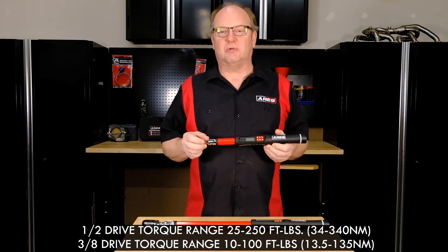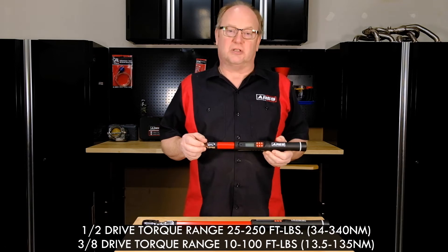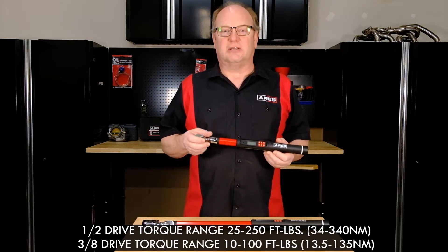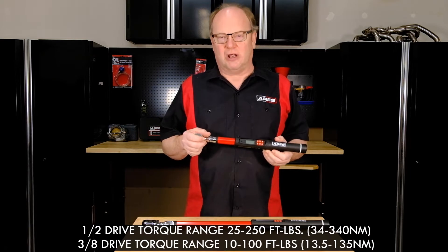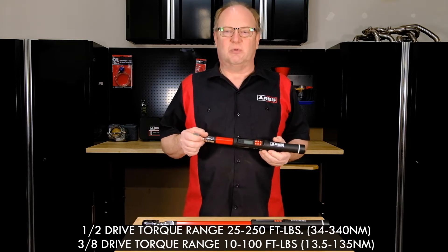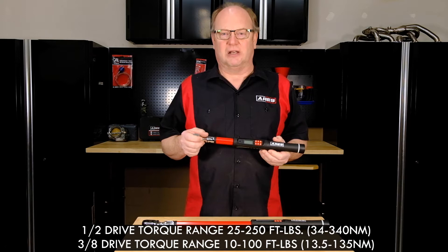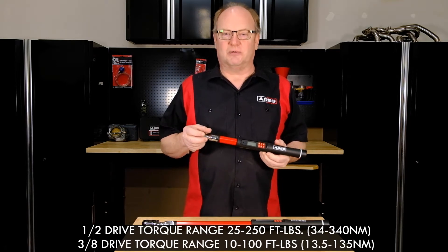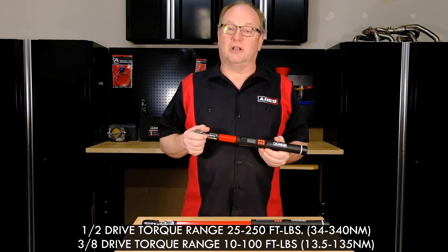The 1/2 inch drive covers 25 to 250 foot-pounds, that's 34 to 340 Newton meters, and the 3/8 drive covers 10 to 100 foot-pounds, which is 13.5 to 135 Newton meter range, with an accuracy of plus or minus 2% for torque and 1% for angle mode — and that's pretty good.